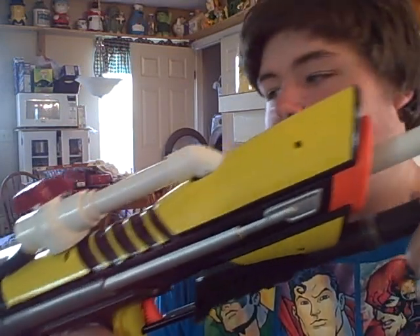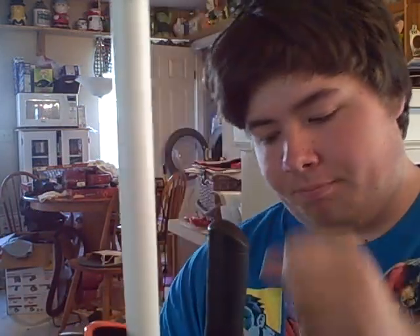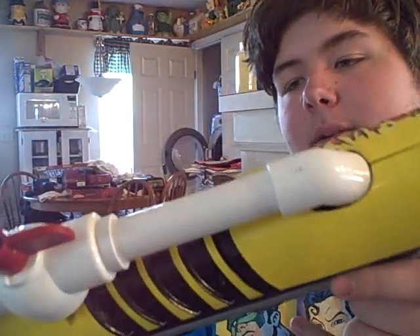Hello there. I'm here today with my SVT-4B Mark II. It has a 12-inch CPVC barrel and has a chopper integrated. The pump is in there quite nicely and so is the chopper.